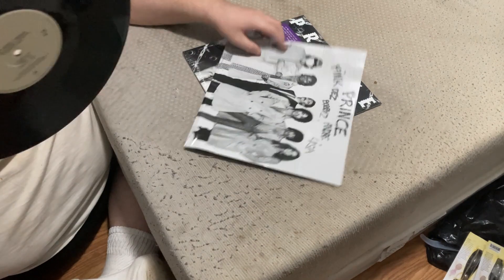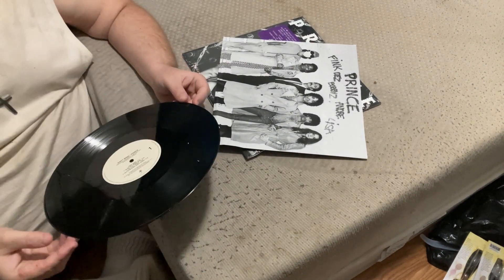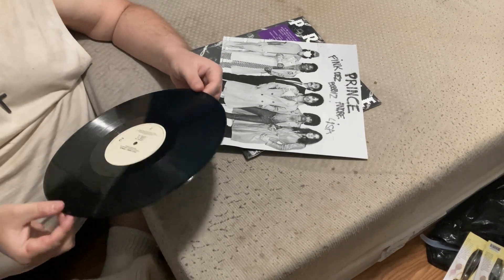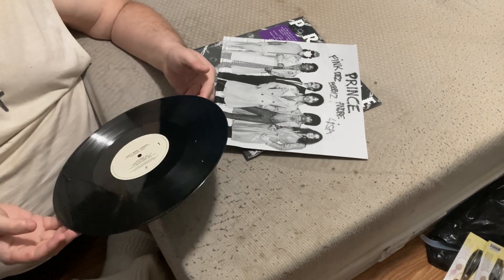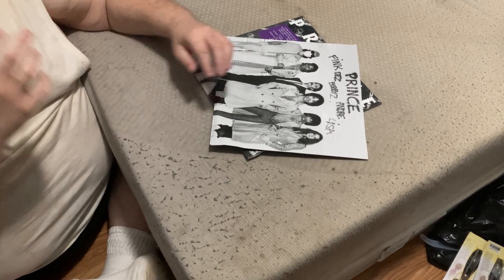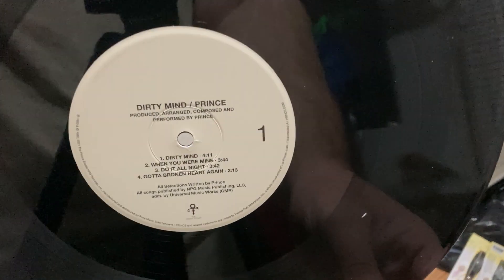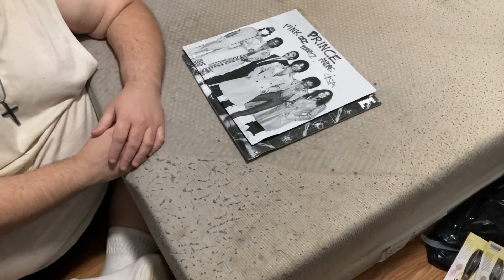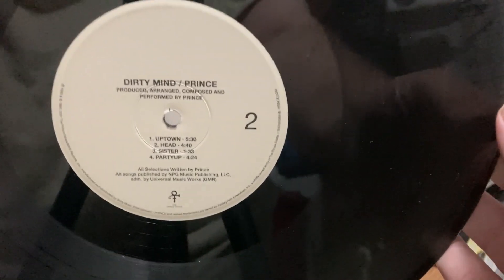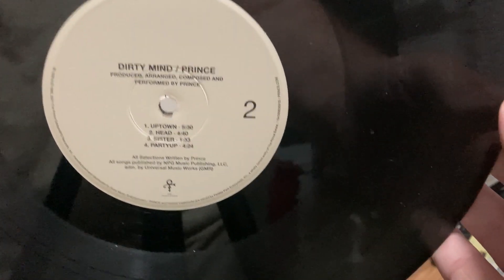Thankfully I think the vinyl is okay — yeah, it is thankfully. It was just the outer sleeve. Here you go — close up of side one. I'm trying to be very careful, holding it by the edges. Close up of side two.